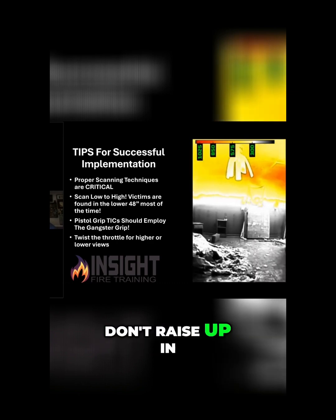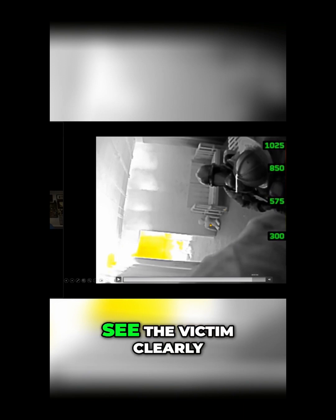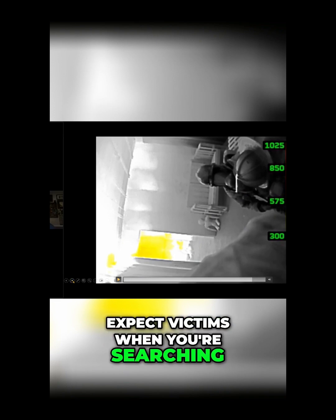When we get the full field of view in there, the victim lightens up because of mixed gain mode and we can see the victim clearly. A lot of people never notice that there is a victim in that next room on the floor — that white blob. We knew what it was because we put them there. That's directly above the fire, next to the stairs where the full exhaust is. We can focus in on one victim when there are actually two, so make sure — as they say — expect victims when you're searching.